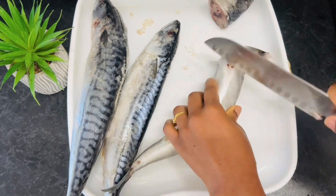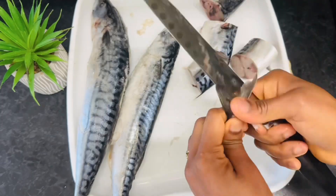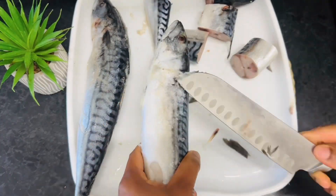Now for the main ingredient — mackerel fish. You can use any fish of your choice. Go ahead and cut into desired sizes.